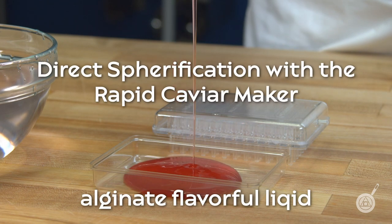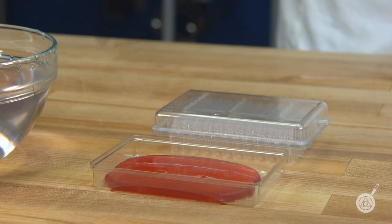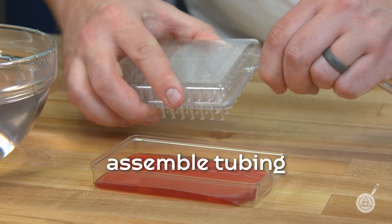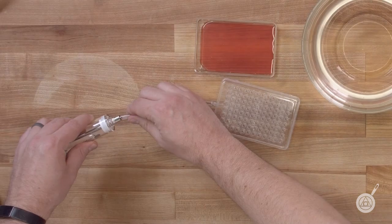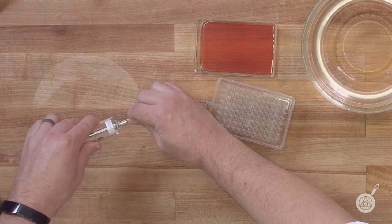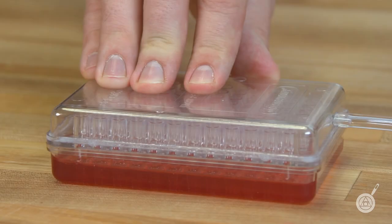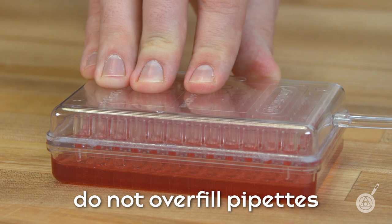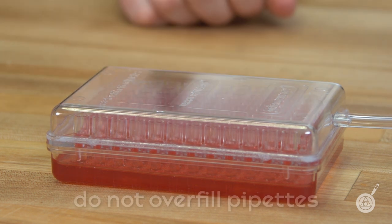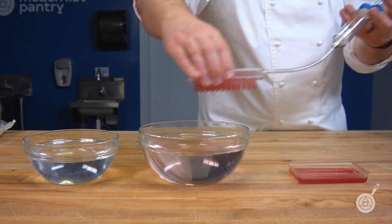To make spheres with the Rapid Caviar Maker, pour your flavorful liquid into the tray provided. Insert the plastic tubing into the Rapid Caviar Maker. Be sure to not overfill the pipettes as you are filling it. The Rapid Caviar Maker does not come apart, so it can be very difficult to clean if you overfill the pipettes.